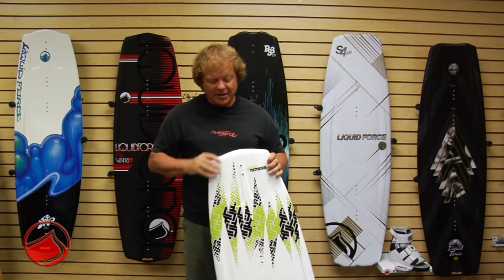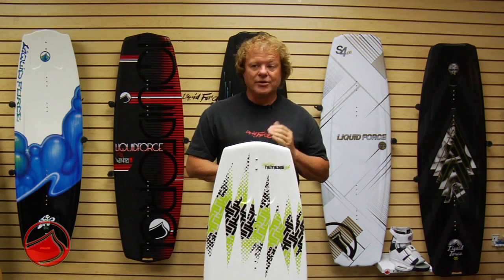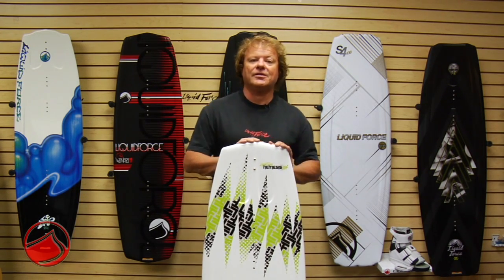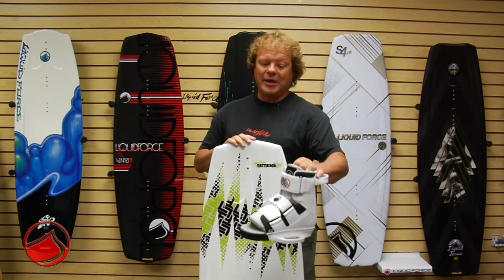So for the whole Nemesis family, from your rider starting off to a young Grom starting to rip, you can probably find a board that's just perfect for him — because it progresses with your rider as his needs increase and as his riding improves. We combo the Nemesis with our Domain binding.